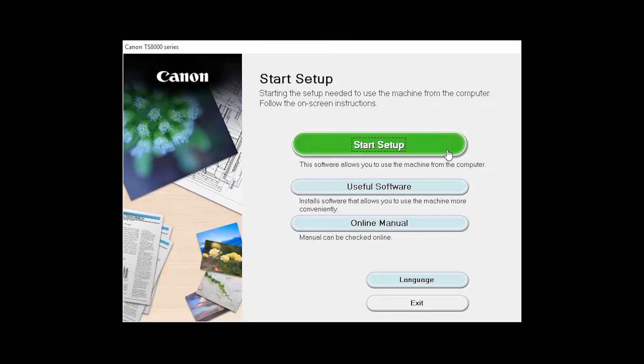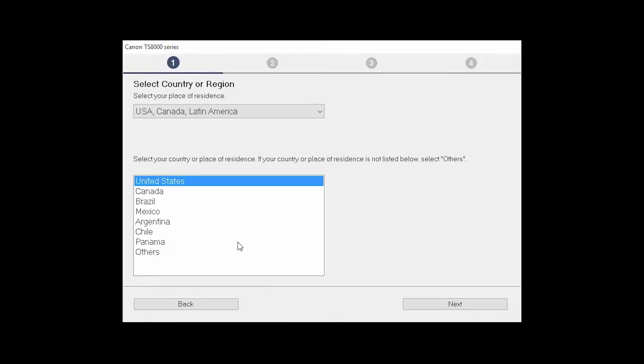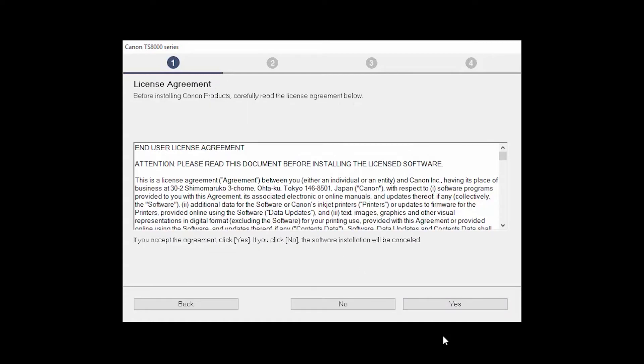Click on Start Setup. Select your place of residence and click Next. The License Agreement screen will be displayed. Click Yes to continue with the installation.